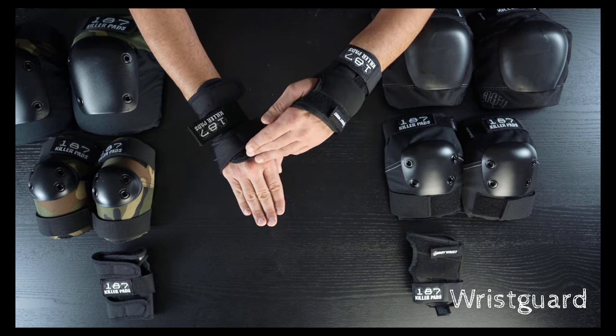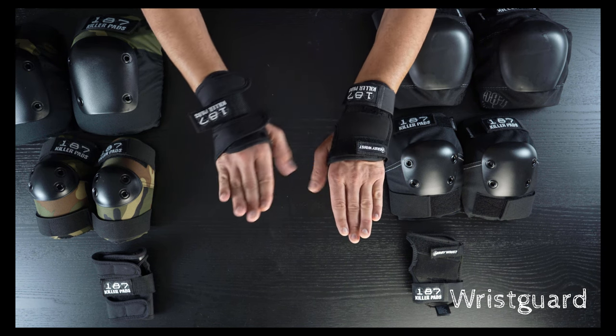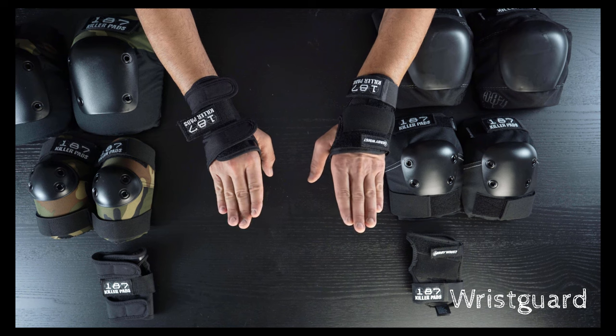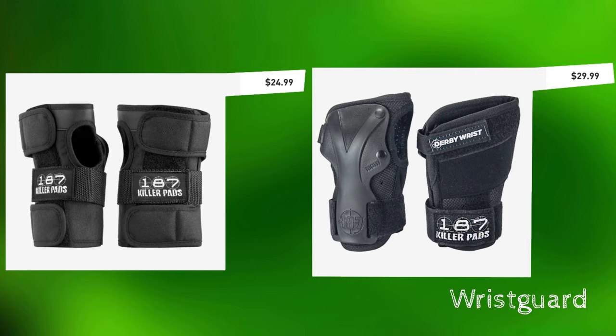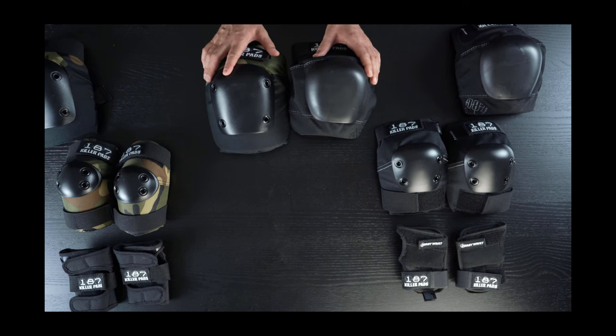It's also cut to expose a little more of the distal end of your hand, which gives the hand more articulation and freedom. At five dollars more than a regular set of wrist guards, it might be worth taking a look. I think roller derby's in a really good place right now.